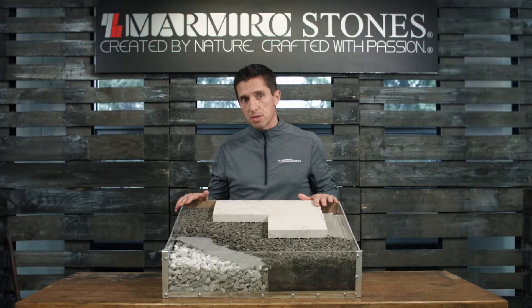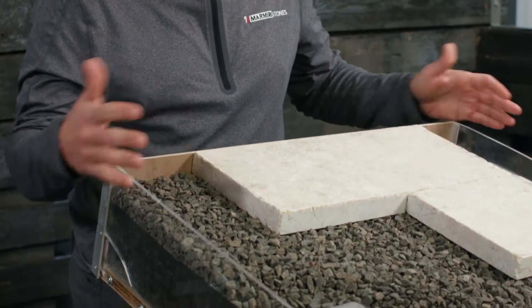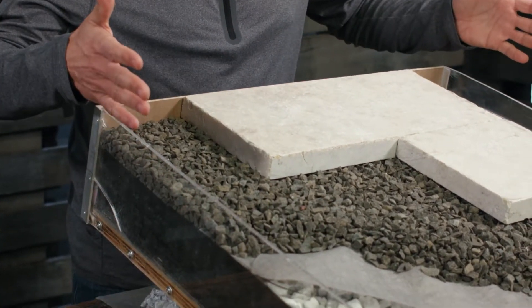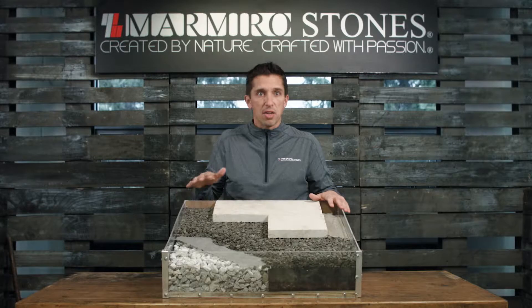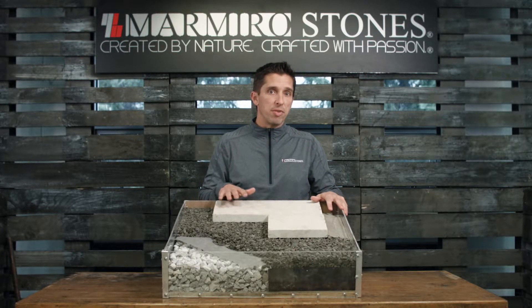Once we've completed our excavation, we're going to place that woven geotextile along the bottom, clean up the sides, encapsulating the entire area. The geotextile is going to help with separation and act as a stabilizer to prevent any minor settlement.